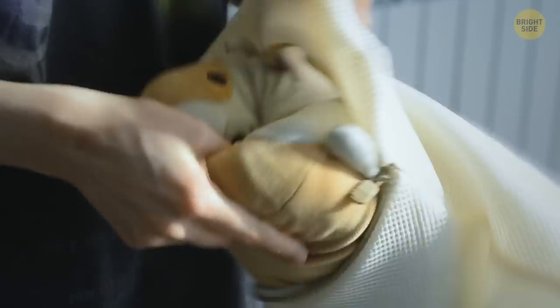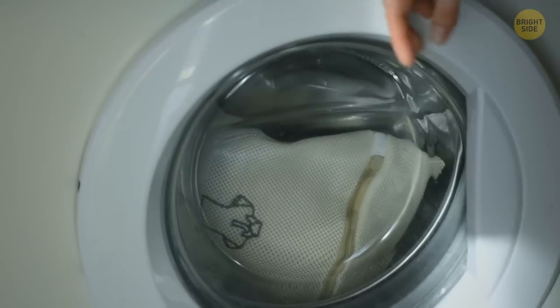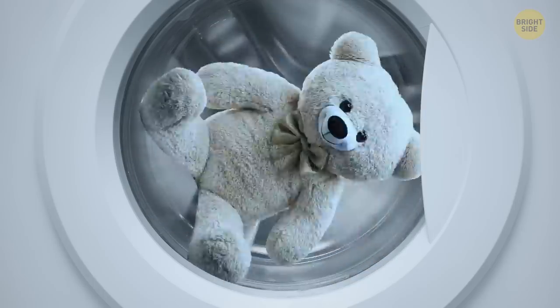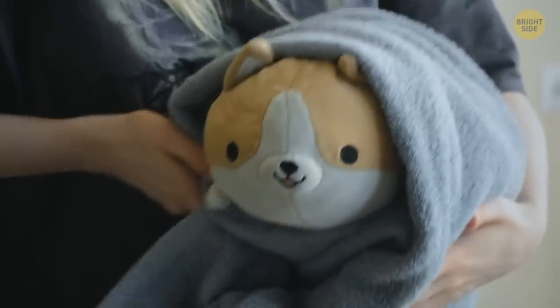Put it in a mesh laundry bag or zippered pillowcase and choose the most delicate cycle your washing machine has. Make sure the water is cold, or else your friend can change its color dramatically. Once it's done, wrap it in a towel and let it air dry.